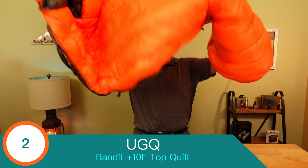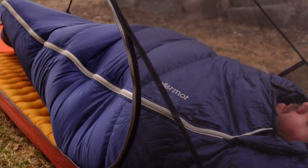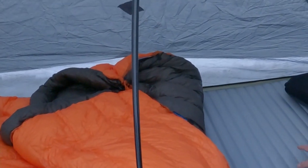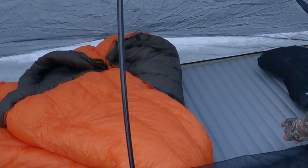Coming in at number two: my UGQ Bandit Plus 10 Degree Top Quilt. Man, I love this thing. This quilt is about a half pound lighter than my previous mummy bag and it's also a lot warmer. As a very active sleeper, I've always found mummy bags to be restrictive and claustrophobic. The UGQ Bandit Top Quilt fixes all of that and allows me to get awesome sleep at night. After a few winter outings, the cost and weight savings are just icing on the cake of much better sleep in the backcountry.